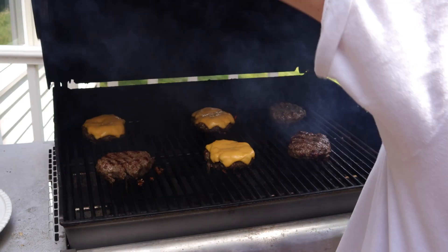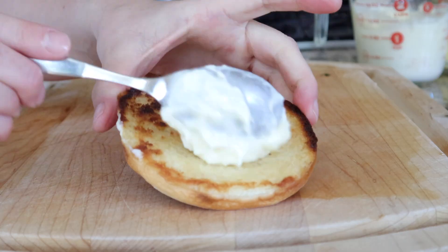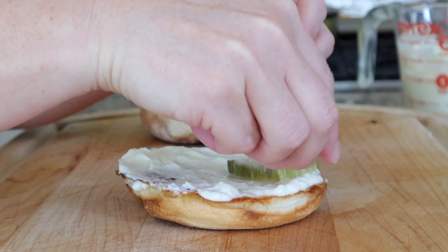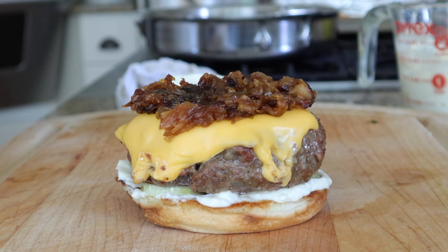I like to keep my burgers with simple toppings: lots of mayonnaise, thick dill pickles, extra American cheese, and then a decent amount of caramelized onions.